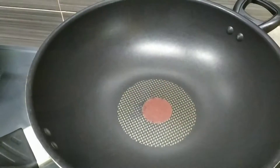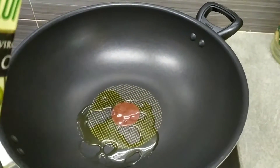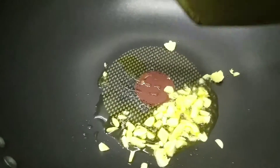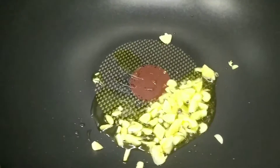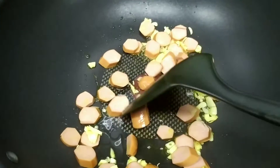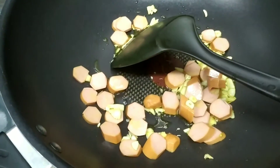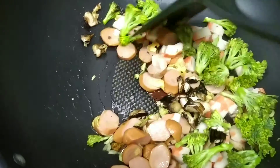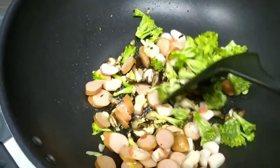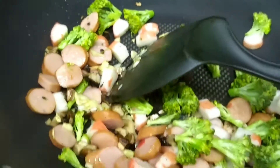Put olive oil — extra virgin olive oil — on your pan and heat it up for a little bit. I've put the garlic in already and I'm going to stir it a little bit before I put in the sausages, mushrooms, and broccoli. I put everything in and I'm just going to stir them well under a low-medium heat — not too high, not too low.